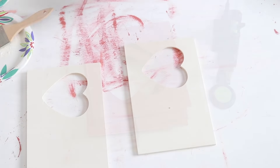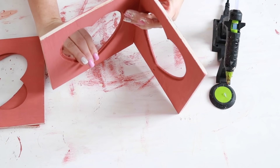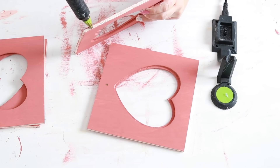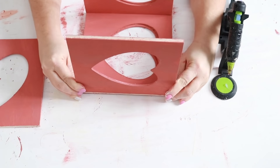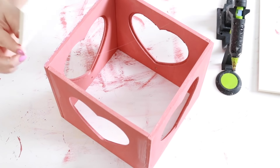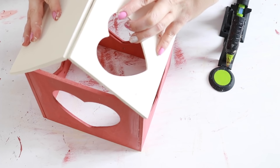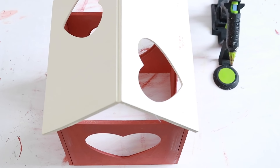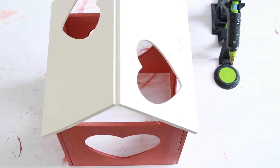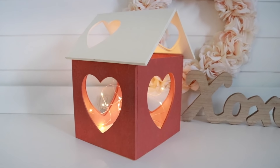Now that everything is dry, I'm going to put this all together to make a cute little house lantern. With the square pieces I'm going to hot glue those together to make a box — you can use wood glue, E6000, or hot glue, whatever you like; I always use hot glue because it's quickest. For the roof of the house I'm placing hot glue on the edges of each side and slanting the two rectangle pieces together to form a peak at the top, then hot gluing that peak together. And that was it for this cute little house that's perfect for Valentine's Day decor.